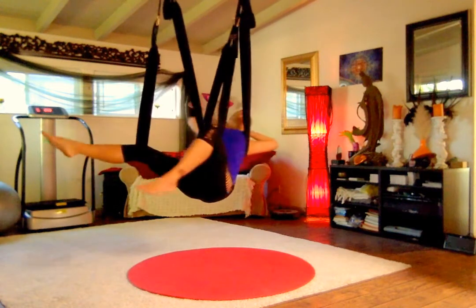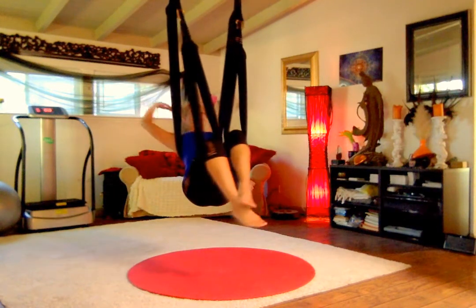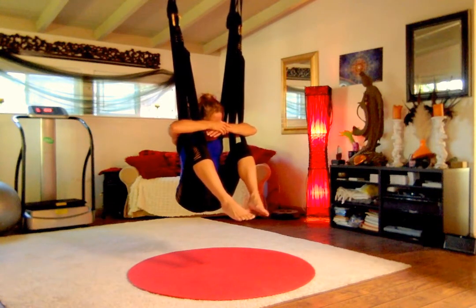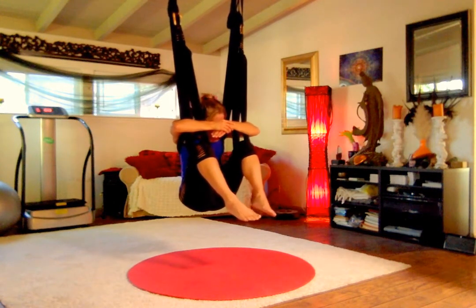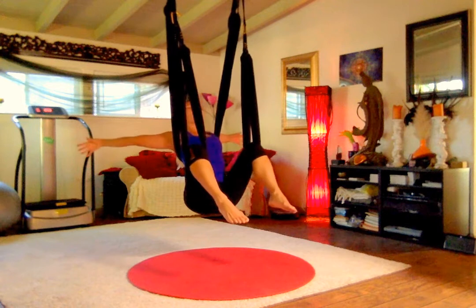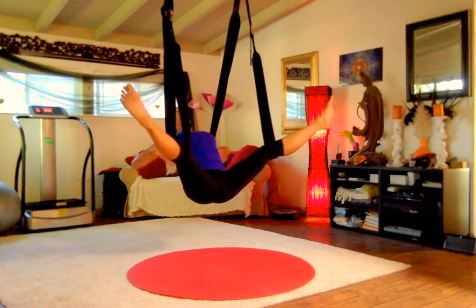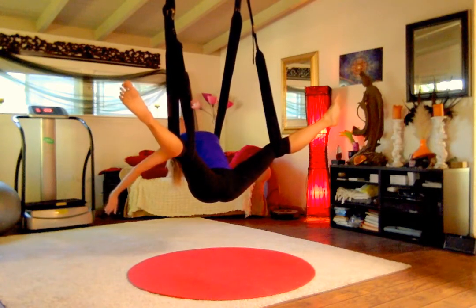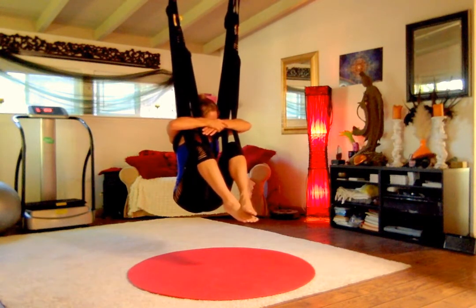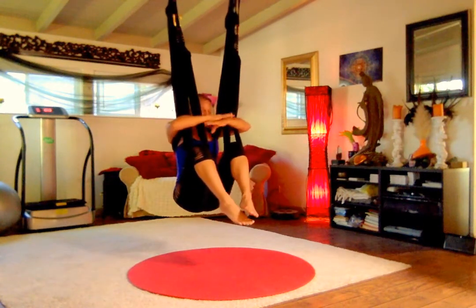From here you can extend one leg and then the other and just start to stretch it out. We're going to add on to what we did before: inhale, open the arms wide, then exhale drop it in for floating child's. Take a couple of breaths in floating child's and let your back round — we're harnessing the energy in our core. Then inhale and blossom for star: extend the arms, extend the legs. The lower body doesn't move; just the upper body leans back to open. Exhale and round in for floating child's.